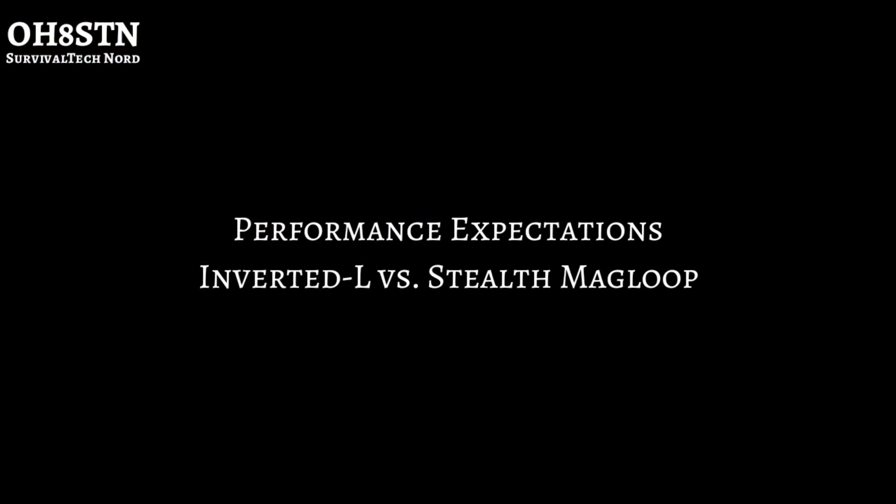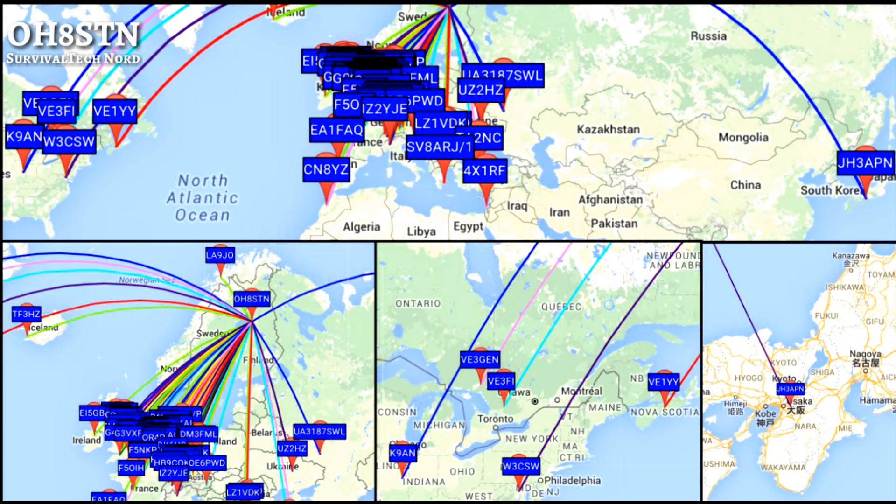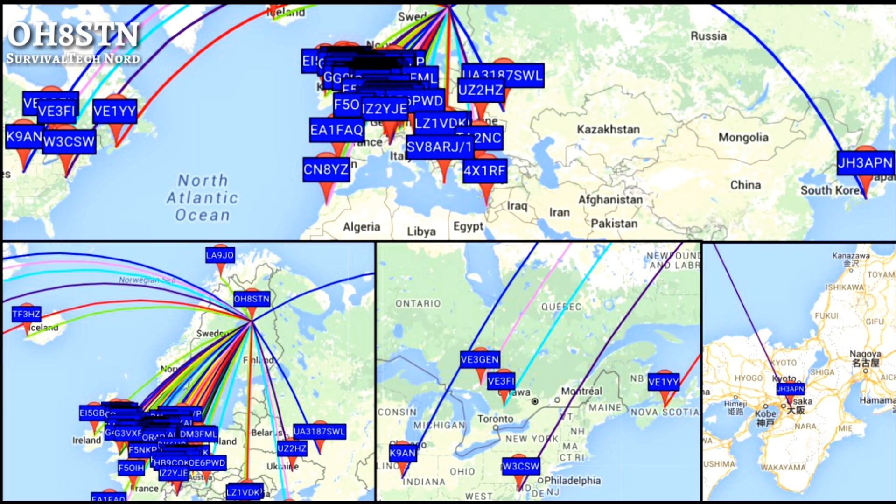At the end of the day, what's important is how well the antenna performs. What you're looking at now are whisper results from an inverted L test on 20 meters overnight. As you can see, we have really good coverage of Europe, North America, North Africa, and some aspects of the Western Middle East.